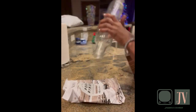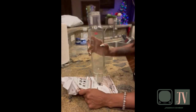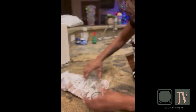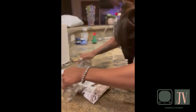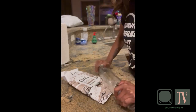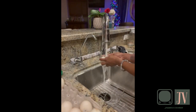Step number one is crushing up the pork rinds and turning them basically into dust. You can do this in the bag — just crush them up inside and that'll probably work — but be careful because the bag will probably bust open from hitting it.